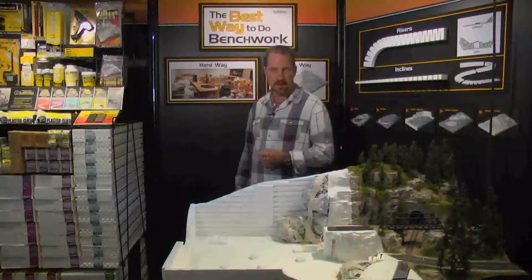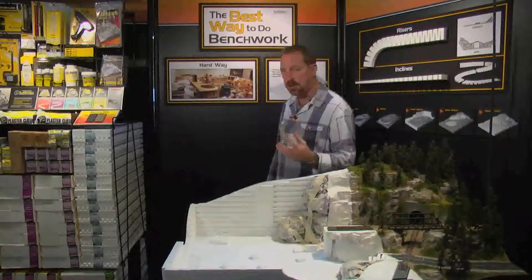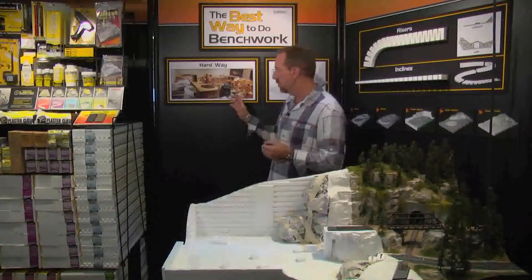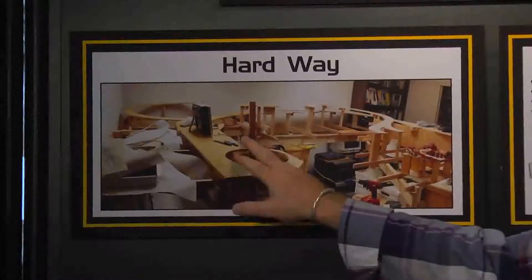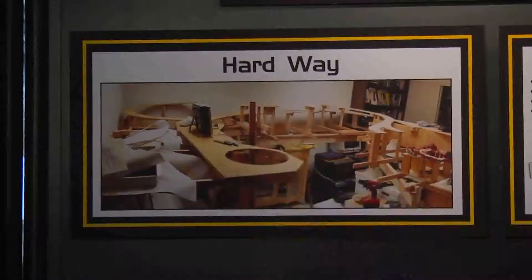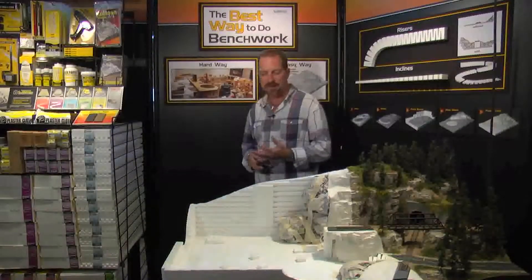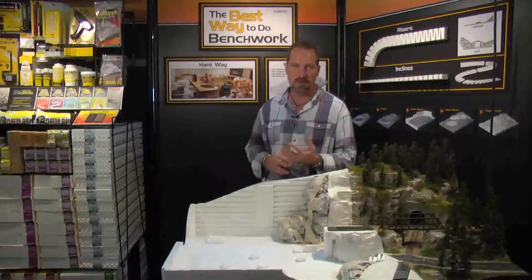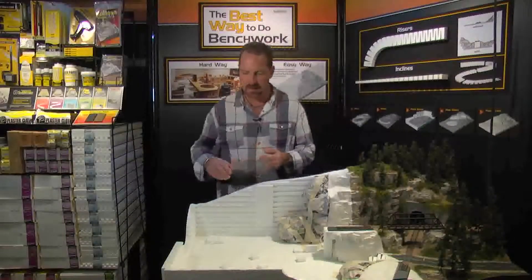Welcome to the Woodland Scenic Subterrain Demonstration. This demonstration is designed to show how easy the subterrain system is going to work against the traditional benchwork of building a terrain layout. Traditionally it's a lot of power tools and a lot of calculating, but you can use the easy way — the subterrain way — where you can make the same type of layout with the same great results. Anybody can build it. It's going to be lightweight and a lot of fun. So let's get started.